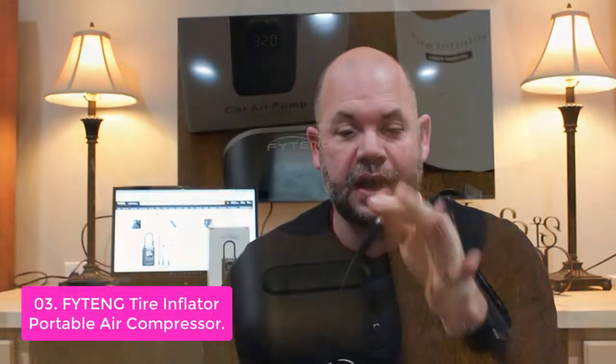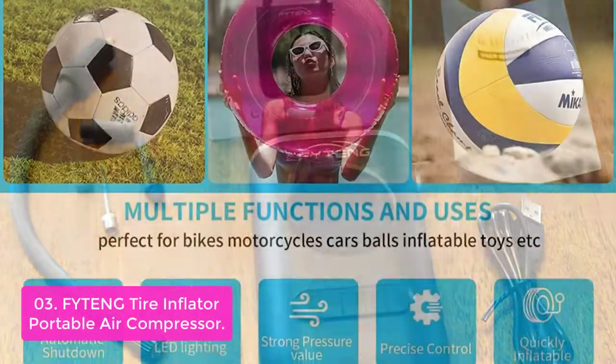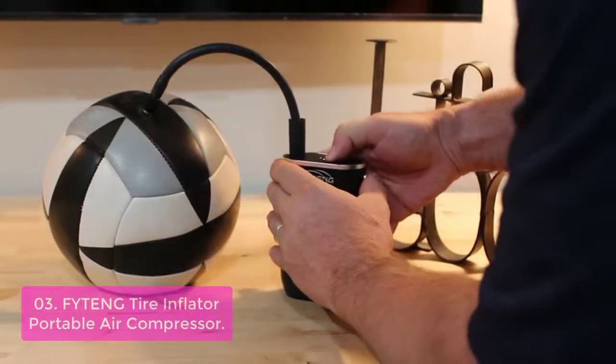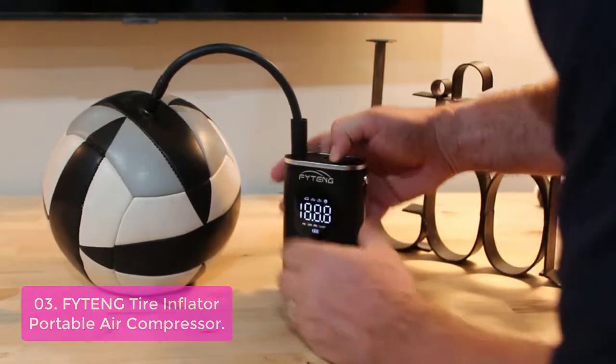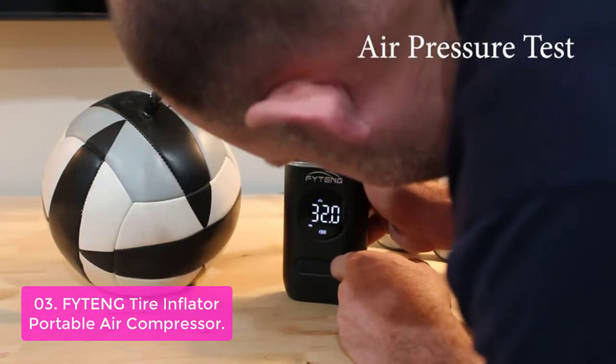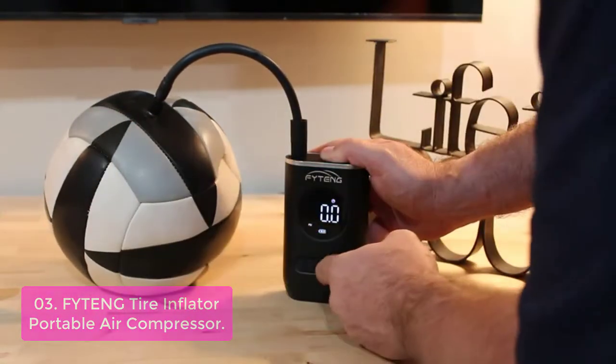List number 3: FITANG Tire Inflator Portable Air Compressor. The FITANG Tire Inflator is both light and portable, equipped with a convenient handle for easy transportation. The high-strength ABS material ensures a durable structure and better product quality. A 7.4V Type-C connection makes it easy to quickly charge when the battery is empty. It can inflate up to 4 car tires, 10 motorcycle tires, or 20 basketballs per charge.